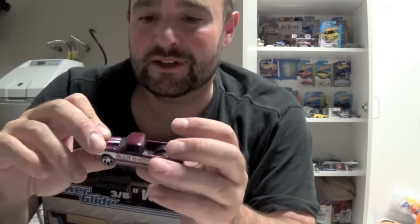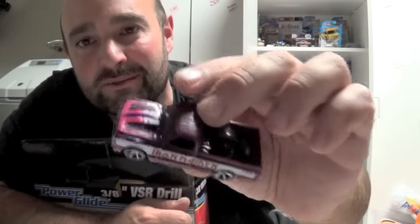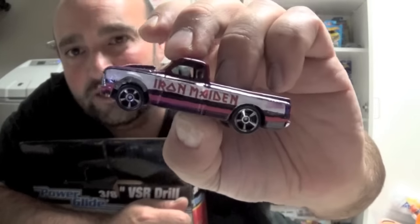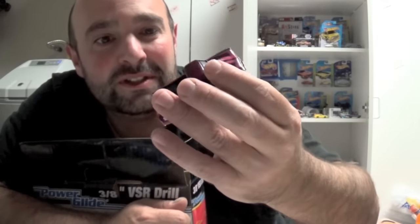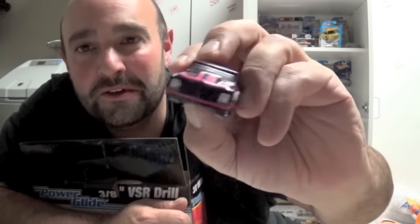I think I'm going to run out of memory card space and have to stop the video halfway — I've got two minutes left. Look at this, just awesome details, awesome colors. The Iron Maiden pickup truck. Look at that — I never saw this one in any of your videos. Just beautiful.